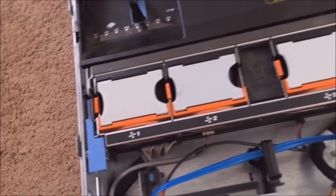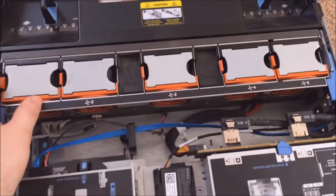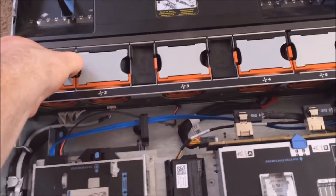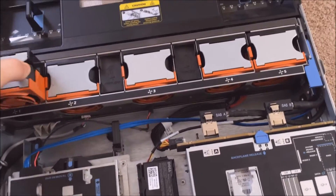There are five hot-swappable fans in this server. Orange means you can take it out while it's running, so I could take all these fans out if need be — though I don't recommend it.